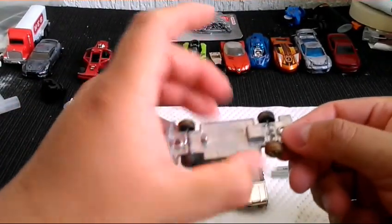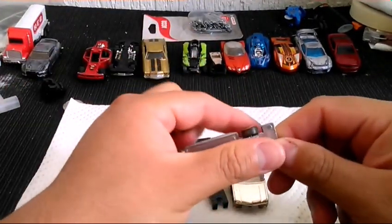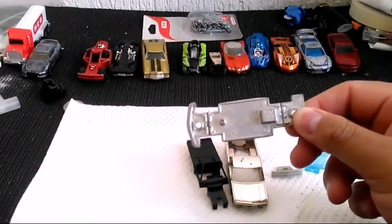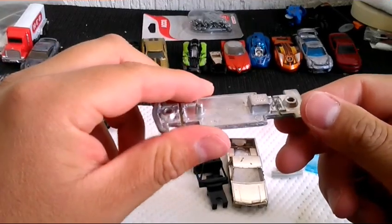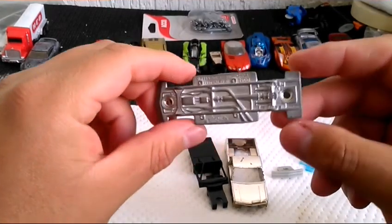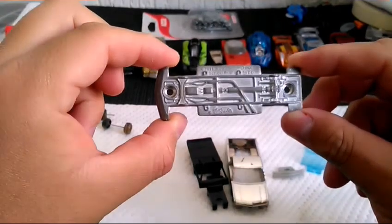Del chasis de aluminio vamos a desechar las pequeñas ruedecitas; las guardamos para algún otro proyecto o para hacer algún remolque para nuestros customs. También vamos a retirar este pequeño contrapeso para poder asentar el piso de nuestra camioneta. Como pueden ver, tiene muy buenos detalles lo que es el chasis.